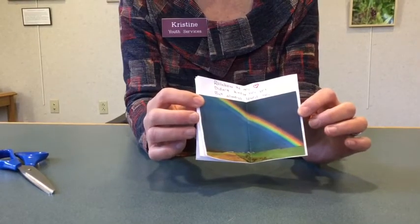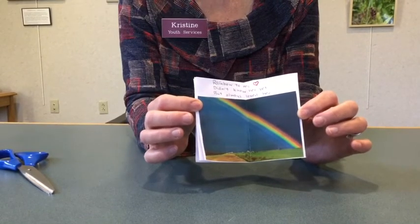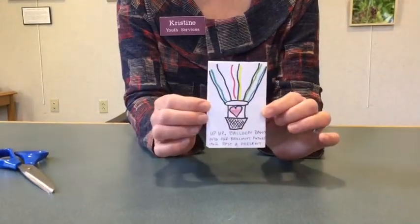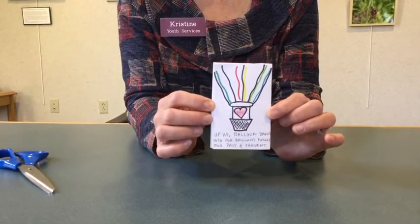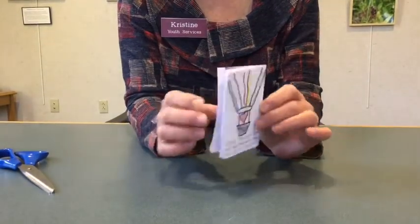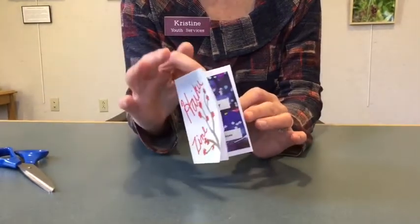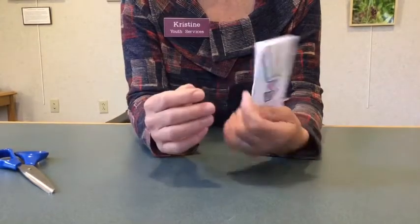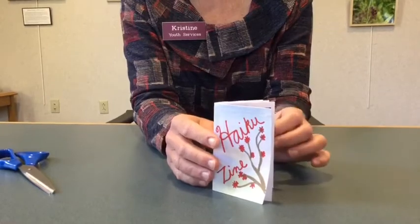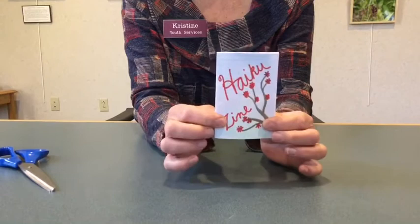Then I did one more where I included a photo of a rainbow and wrote the haiku on top. On the last page I squished it all into one panel — drew a picture and wrote my haiku at the bottom. So now I have this little magazine with four haikus. I wrote one for each member of my family — three for each kid and the last one for my husband.